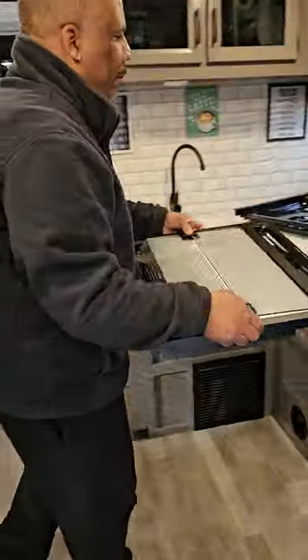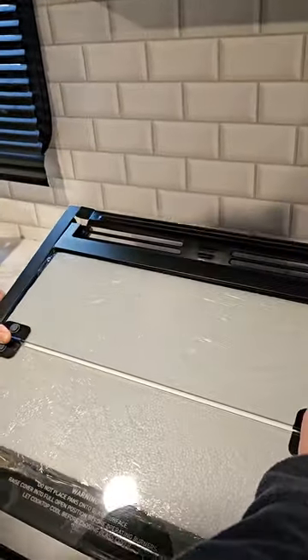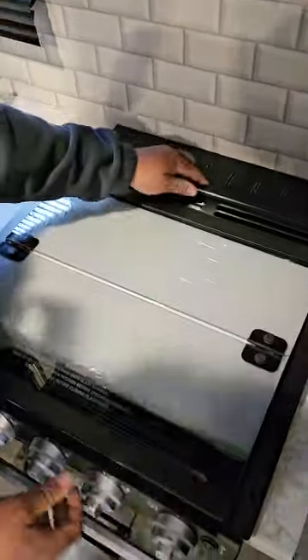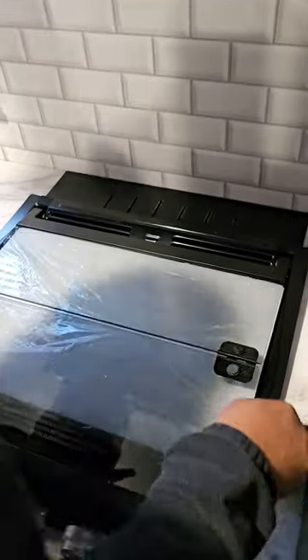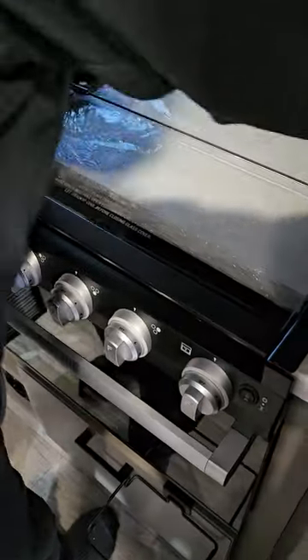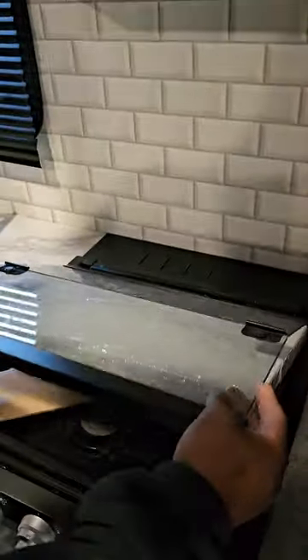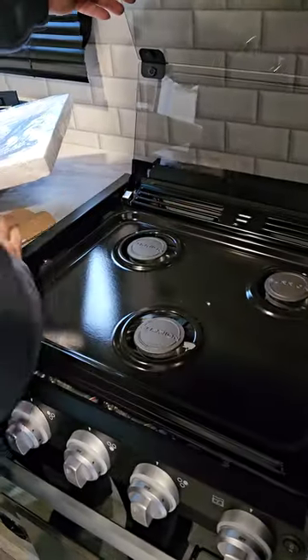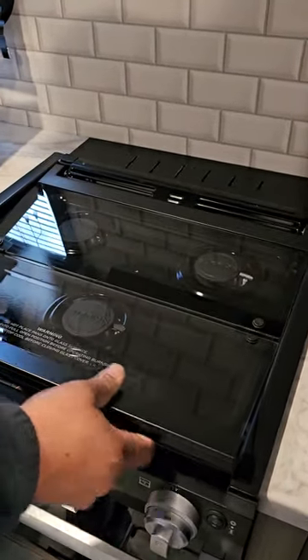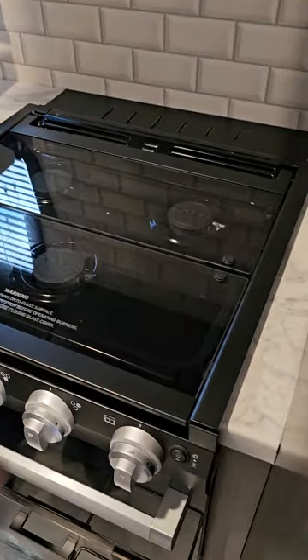We just take the new frame and slide it in from the back. Make sure I get it in there good. Now I'm going to open this — just pull this out — and make sure I have it sitting good.